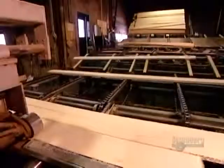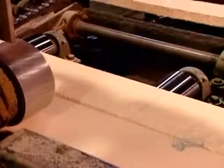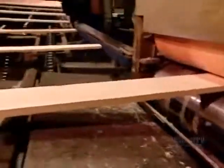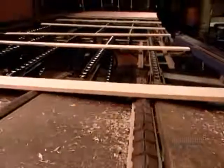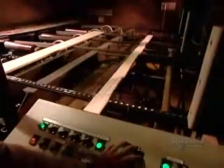These planks of eastern white pine are on their way to becoming finger-jointed molding. They've just come out of the kiln dryer. A hygrometer measures the humidity in each plank to ensure the wood is dry enough to cut cleanly.